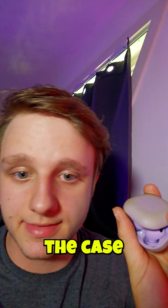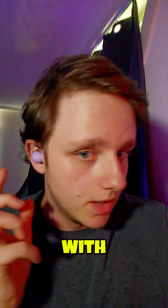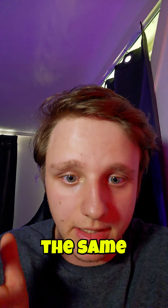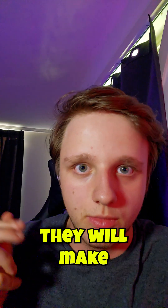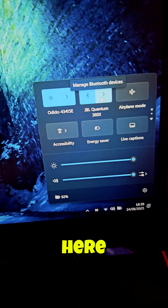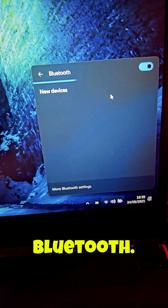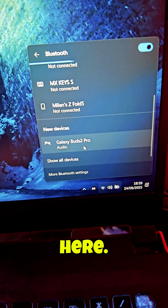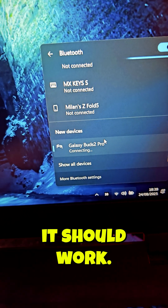First, open the case and pair with your computer. With both earbuds in, hold them down at the same time for about 5 seconds — they will make a sound. Then click on the action bar, go to Bluetooth, click open, and it should be searching. Just click on it once and it should work.